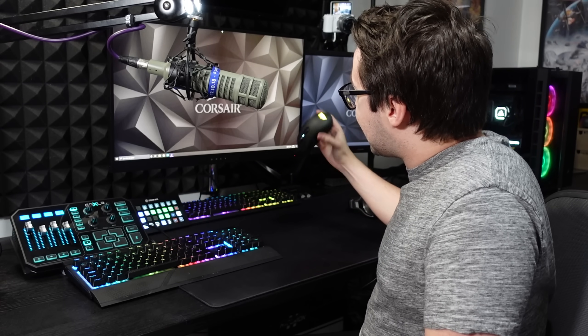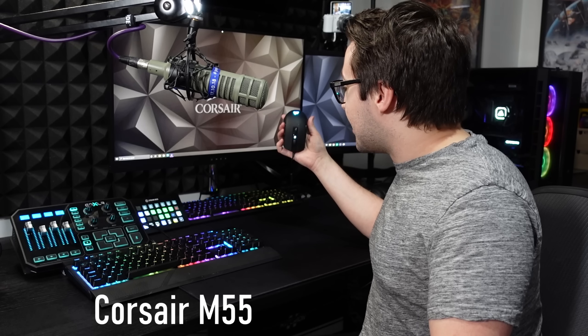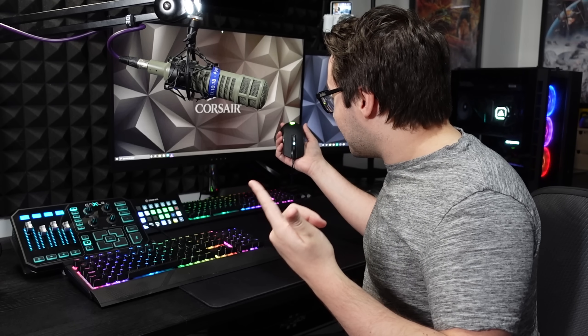As for my mouse, I'm using the M55, which is an ambidextrous mouse so right and left-handed people can use it. It's a smallish mouse, so if you've got normal or medium-sized hands it'll fit perfectly. If you've got larger hands it might be a bit too small. But it's light and really easy to move on my mouse mat.